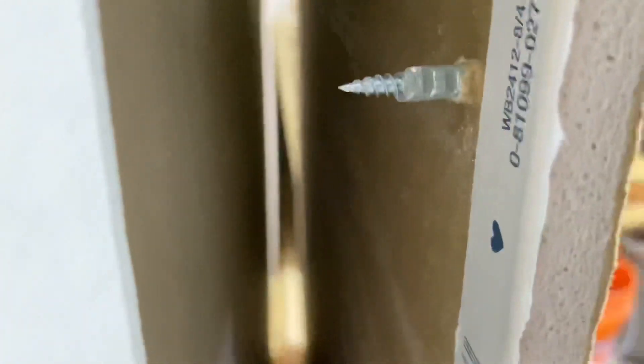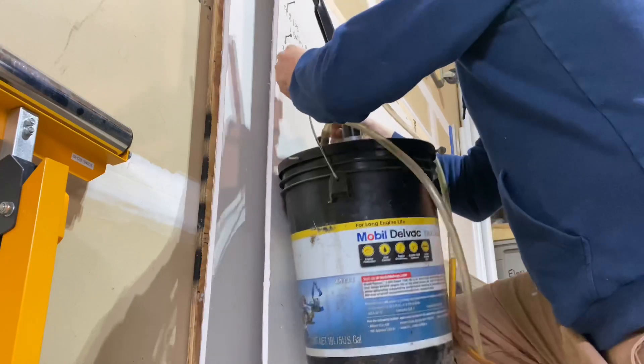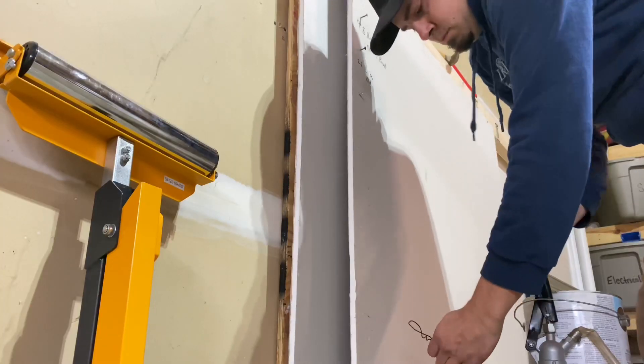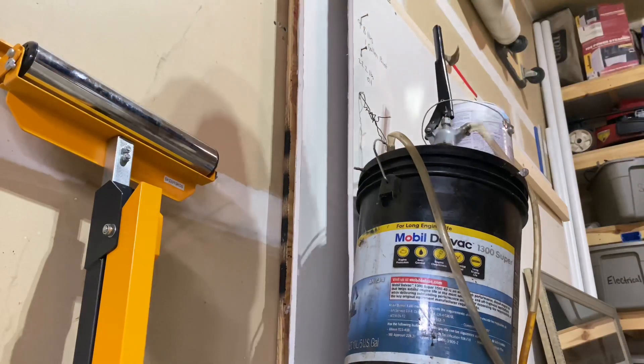Now for fun, let's try a 10-pound rated anchor per the package. Starting with the 22 pounds of oil, sure enough it holds — really well. I then added the paint on there as well, and we're looking at right around 30 pounds, so we'll write that down too.